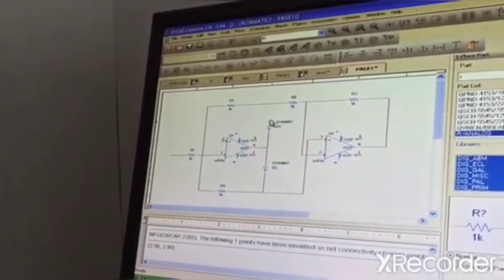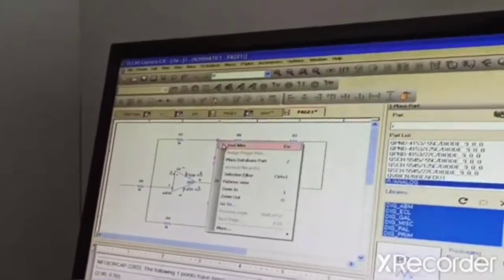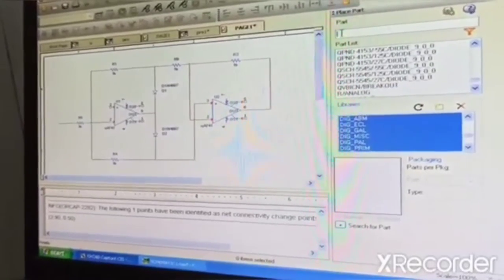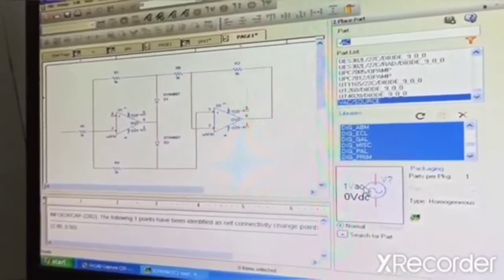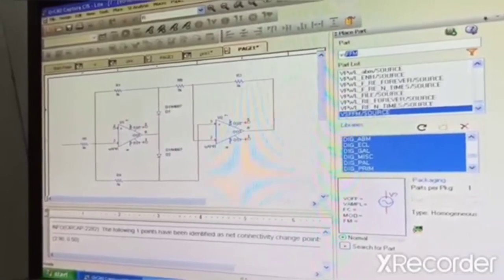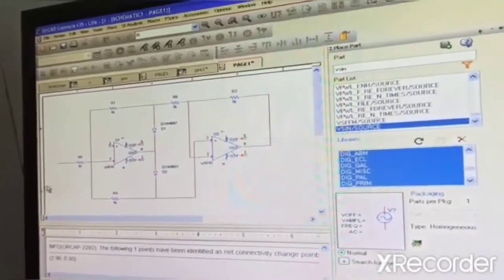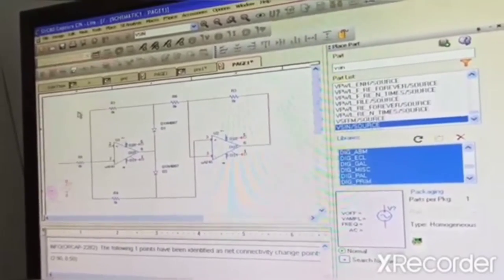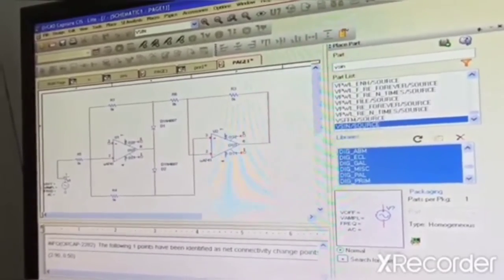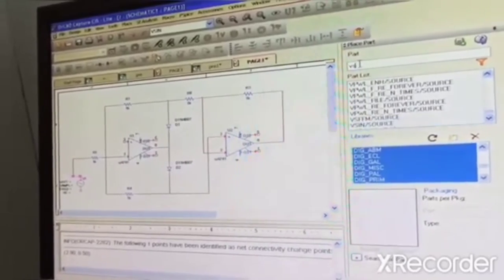So now all the connections are over — this diode I have to connect it to the diode. Now to the input we have to connect here VDC the source. So VDC we are going to connect. So the input, this we are going to connect it to VDC.